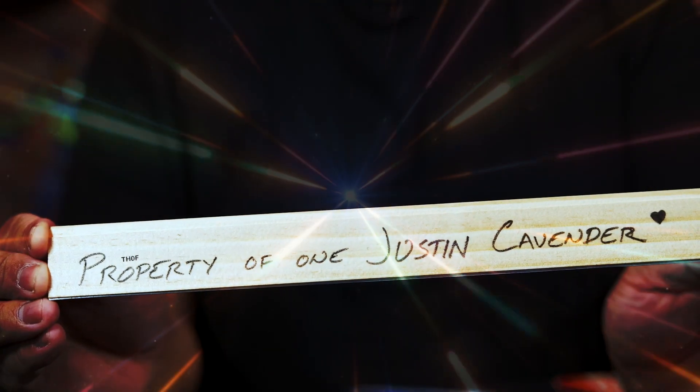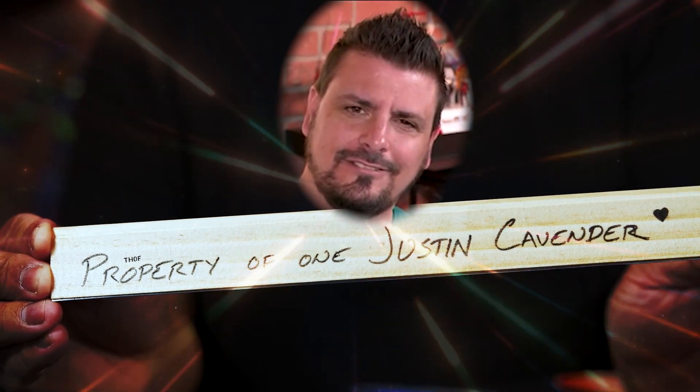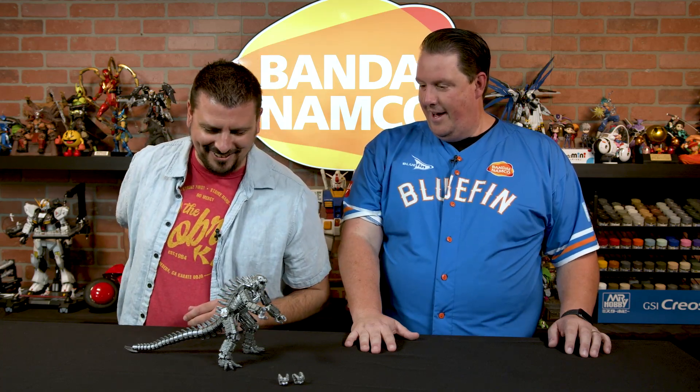That's a dang decent guess. To the ruler! Look how beautifully it's articulated, it's majestic. We're going to say — remember, you measure from the base. Everybody knows that, Justin, no cheating. So you're looking at about nine and a half inches of tail right there with the spike. That's respectable. Yeah, I love that you can put it up, wiggle it, shake it — each one of these is its own separate joint. You can pivot it, and it's got the claw at the end.